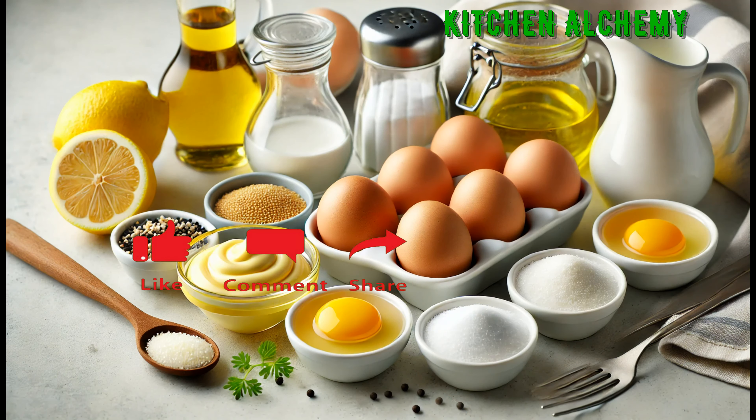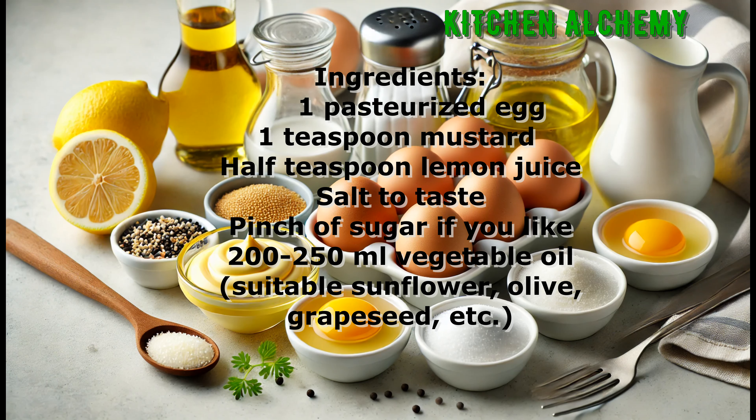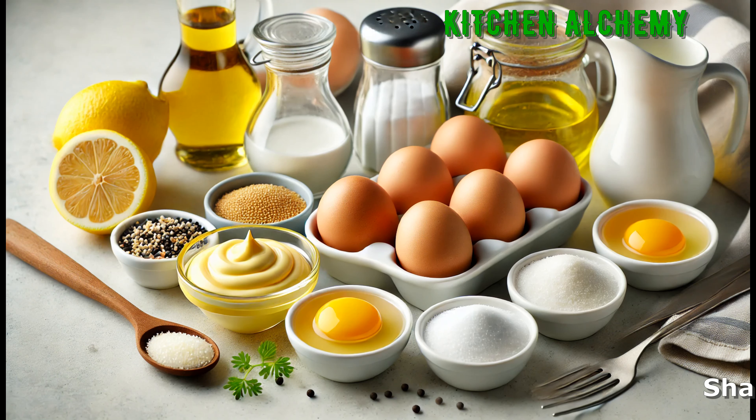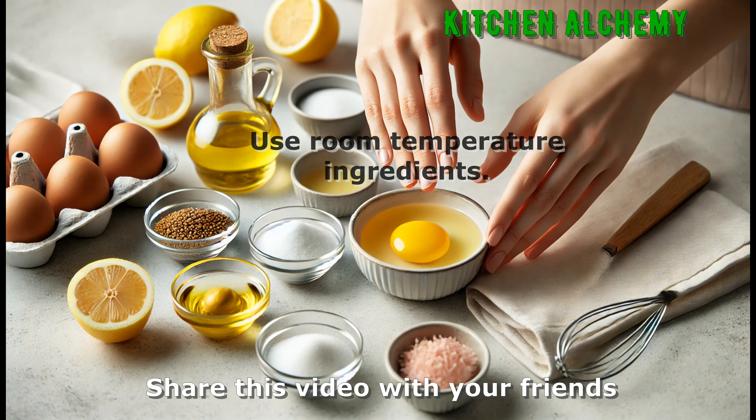For this recipe you'll need one pasteurized egg, one teaspoon mustard, half teaspoon lemon juice, 200 to 250 milliliters vegetable oil, salt, and a pinch of sugar if you like. Make sure all ingredients are at room temperature to help achieve a smooth texture.